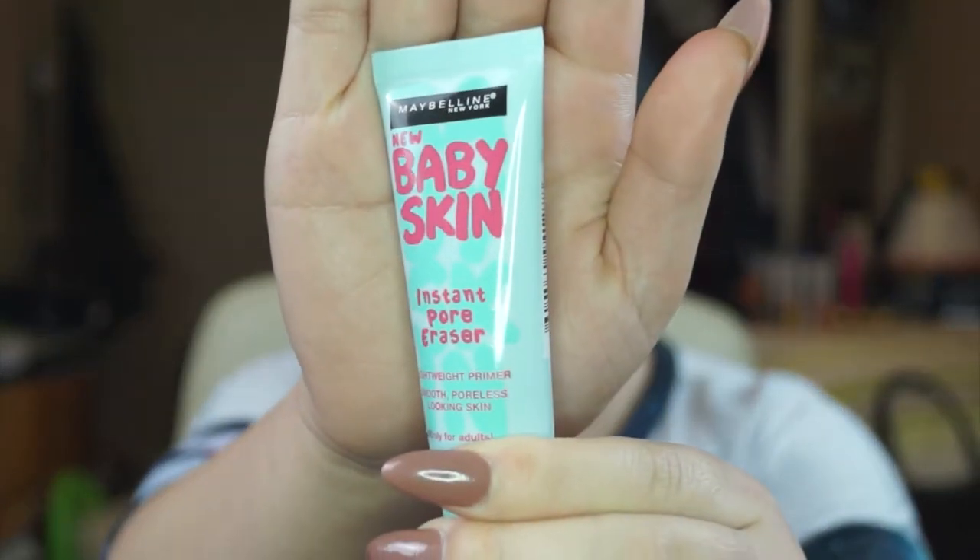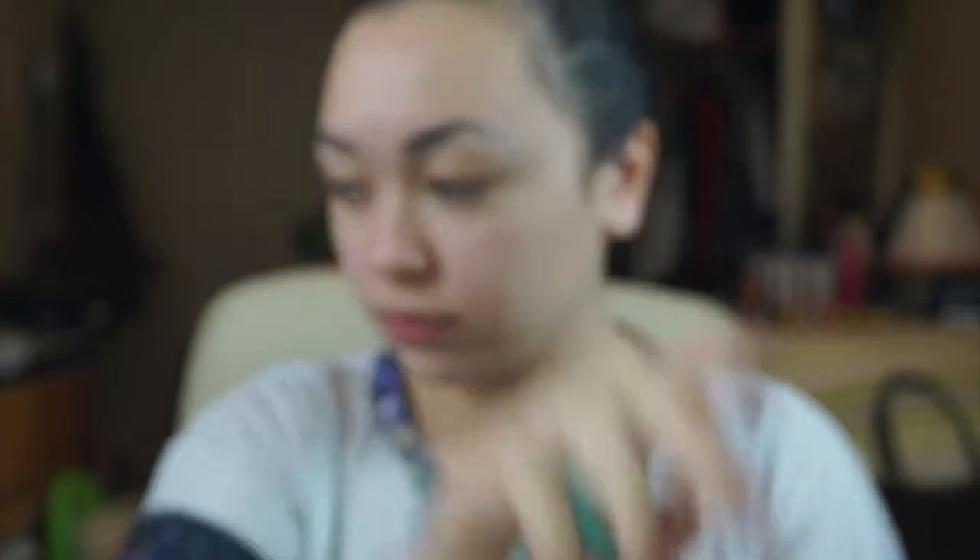I'm going to start off by using Maybelline's Baby Skin Primer, dotting little bits of product on my finger all over my face and then blending it in with my hands. You want to make sure that you don't put too much primer on your face because when you blend it in, your hands get super slippery and you have to baby wipe or wash your hands because it gets super icky.